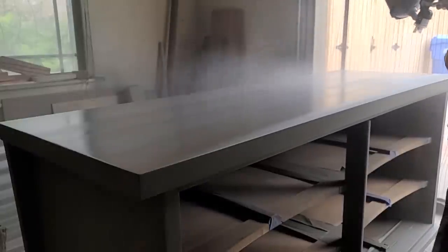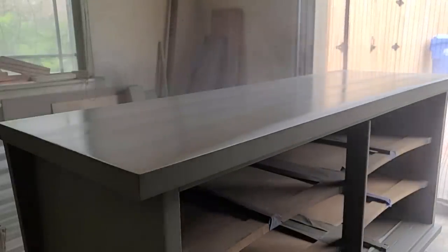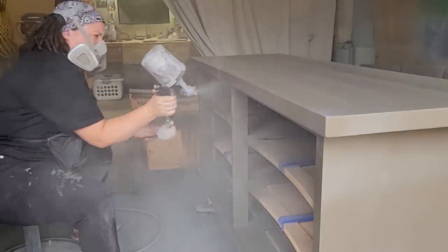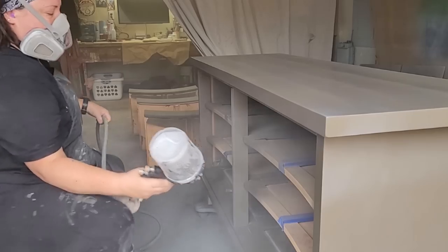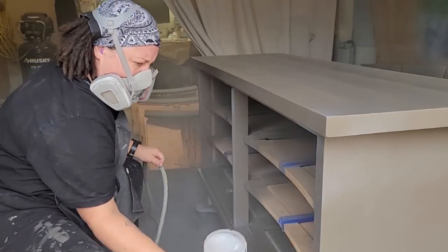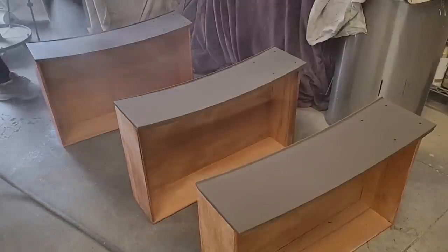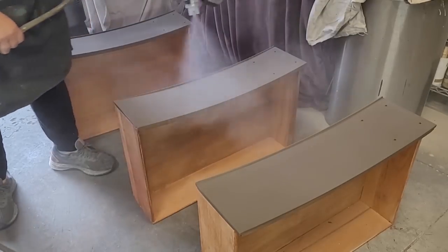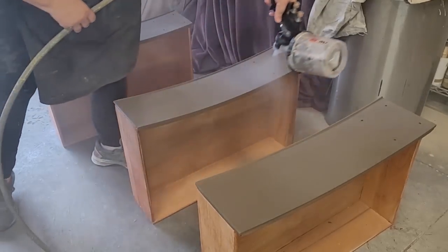I spray three coats of the polyurethane, allowing at least two hours to dry between each coat, then let everything sit overnight. There are a lot of other furniture flippers participating in this Ugly Duck Challenge, so make sure you check out their videos as well — I'll have a link in the description for the playlist, or a convenient button at the end of this video.